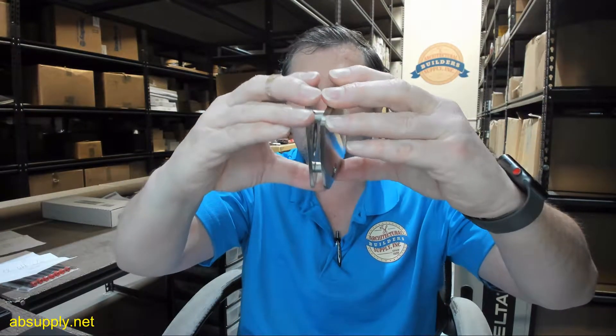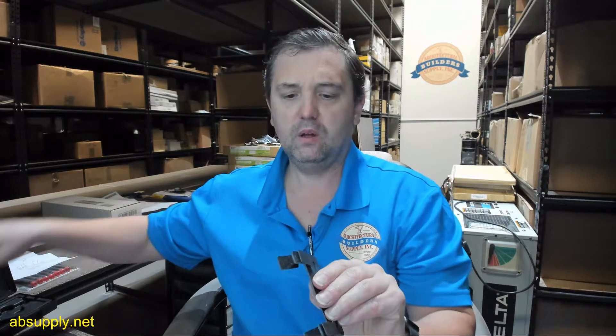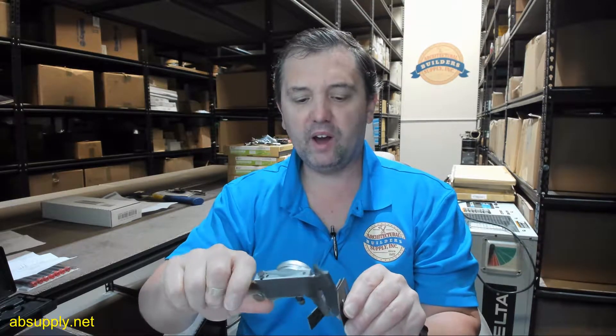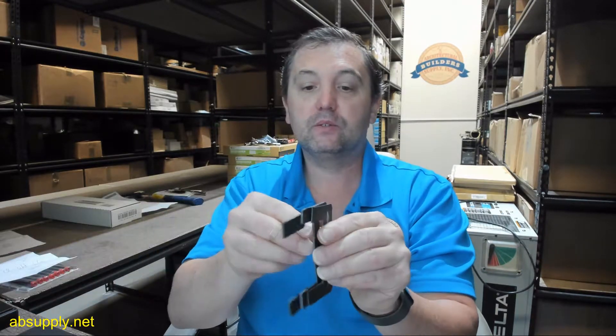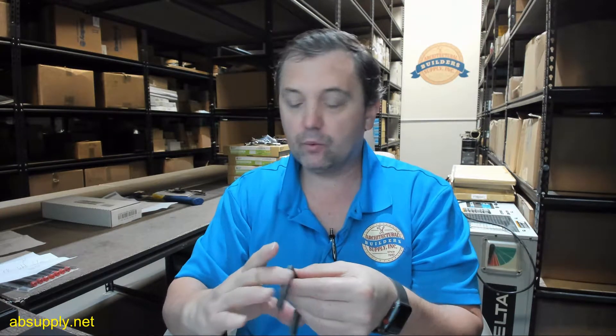So obviously that all screws together. Now those gasket thicknesses — there appear to be two that are the same, which are .088 thickness, .085 with two of those as well, and then there's one gasket that measures .044, about half the thickness. Obviously if you're going to be using a thinner range of glass, you'll be using the thicker gaskets.